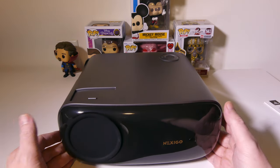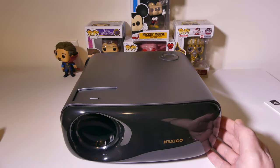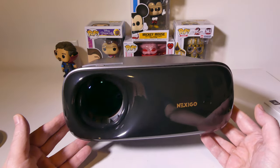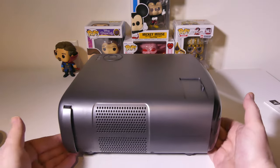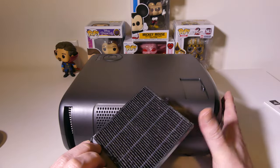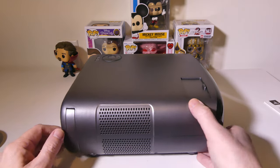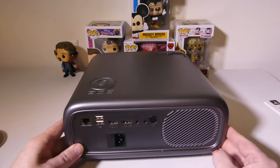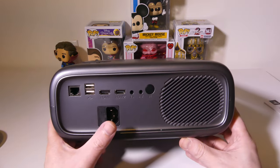Taking a look at the main unit itself, we do have an IR port up front and a very nice large lens. This is a native 1080p projector that will also support playing back 4K files, which we'll test later in the video. You can see some venting on the sides and a removable dust filter tray that comes pre-installed. You get a second one as well that you can clean over time. On the back, we've got a ton of different ports, and we do have two 10-watt speakers in this as well.